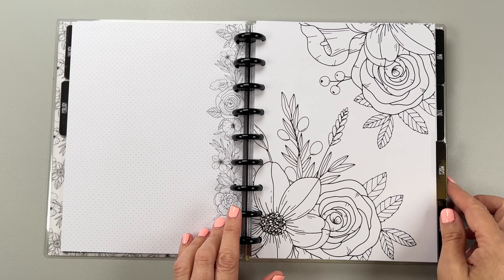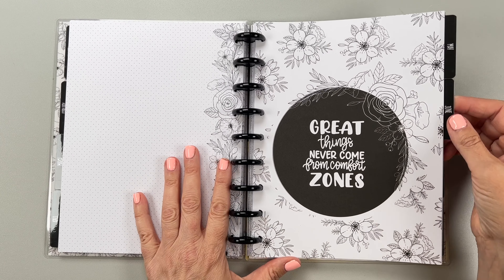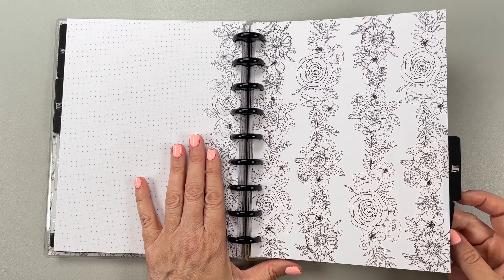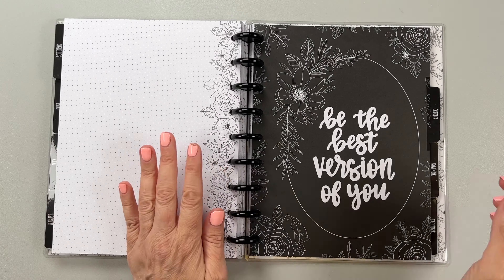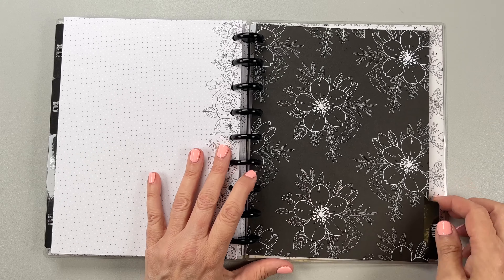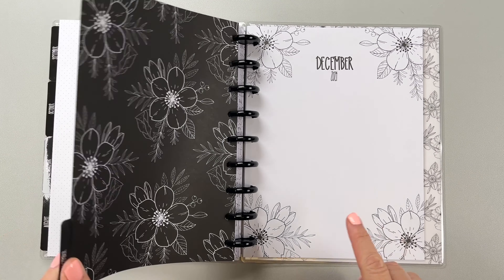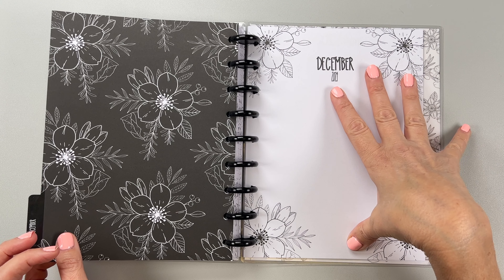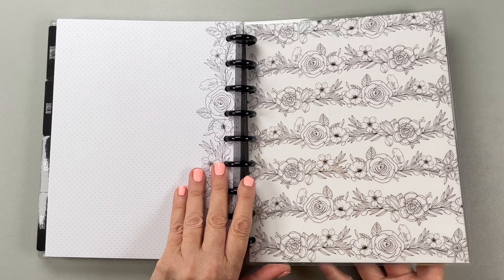Let's just look at the dividers now. Really, really cute for all you neutral gals out there. They feature motivational quotes like 'Great things never come from comfort zones' and 'Be the best version of you,' with lots of florals throughout. The cool thing is that the flowers on the currently page are always going to match the divider — so that's really cute. And that is your planner. I think it's even better than last year's.